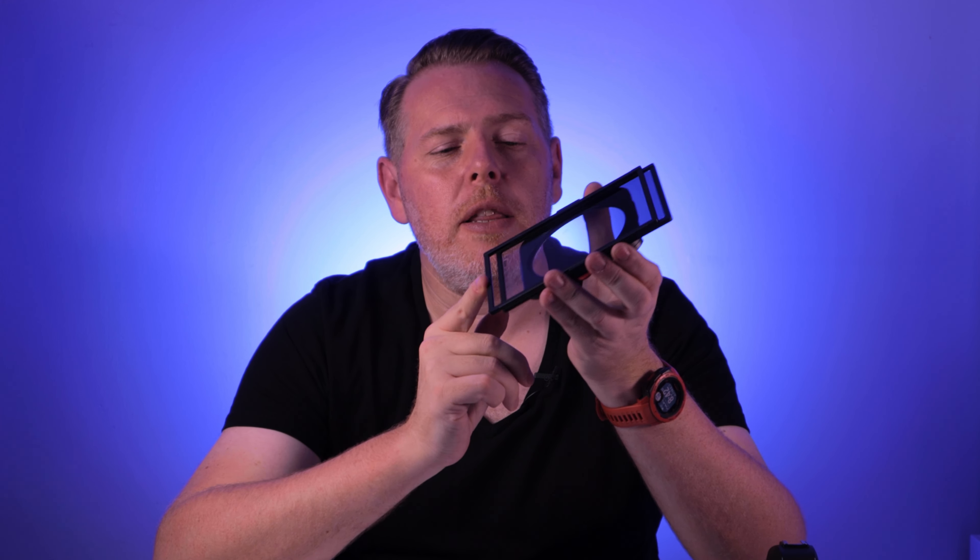It's so fast to set up. If you want to use more than one ND grad, no problem — you can use a second filter straight on, and they operate independently from each other so you can slide them to different positions and they will stay there, or you can adjust the tensioning wheel. These filter holders offer not just the magnetic side but the armour all the way around your filters as well.